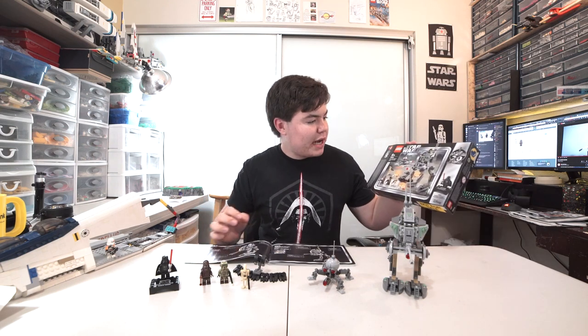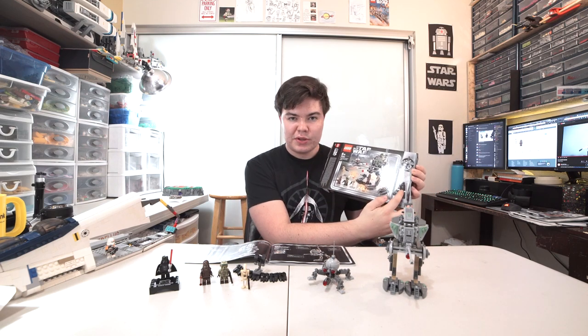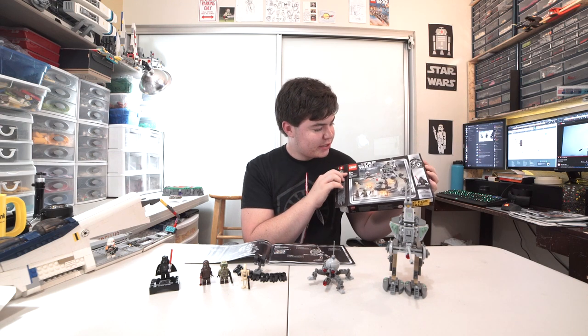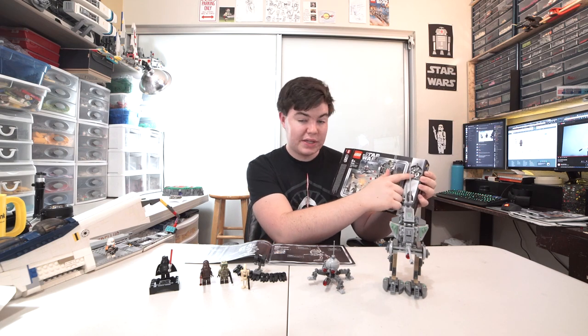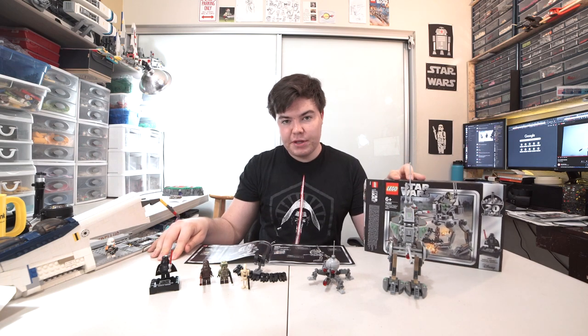On the box art, it's also looking a little bit different because it has the promotional figure you get extra with the set - not like you don't pay for it, of course. Honestly, I think the box art looks a little bit busy, a little bit ugly, but I see what they're going for. It kind of looks retro and classic, especially with the design at the top. This set is $30 US dollars and 250 pieces.